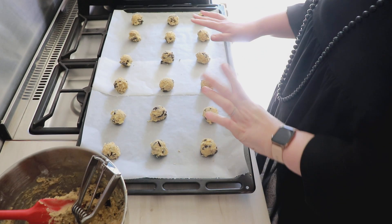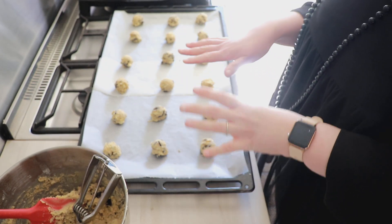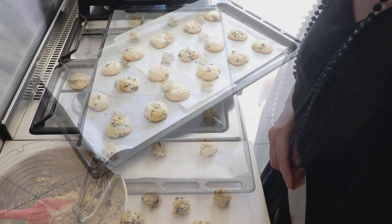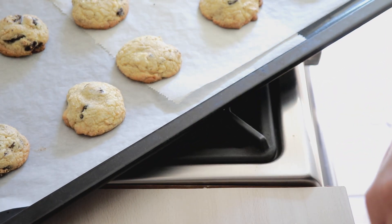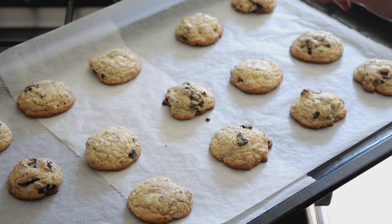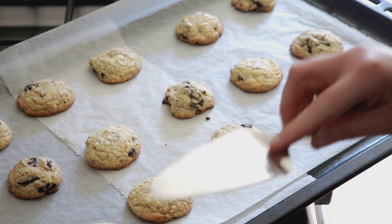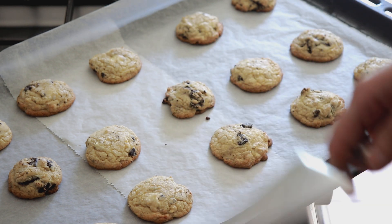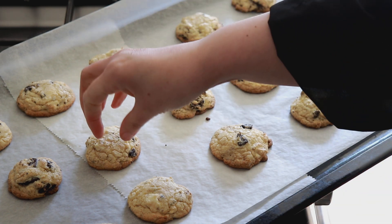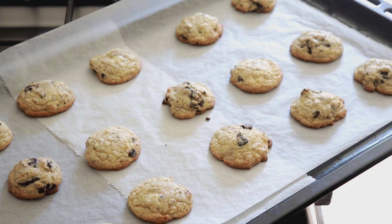J'ai déjà une plaque de 18 cookies prête. Je vais enfourner ceux-là : 180°C pendant 7 à 10 minutes — ça dépend de votre four. Il faut juste qu'ils soient légèrement dorés sur le contour, c'est tout. Voilà, les premiers cookies au four. Je vais les laisser refroidir juste 2 minutes pour pouvoir les manipuler, puisque vous voyez, ils sont encore tout mous quand ils sortent du four, c'est normal. Ne les faites pas plus cuire — vous perdrez le côté moelleux et ils deviendront trop croustillants.